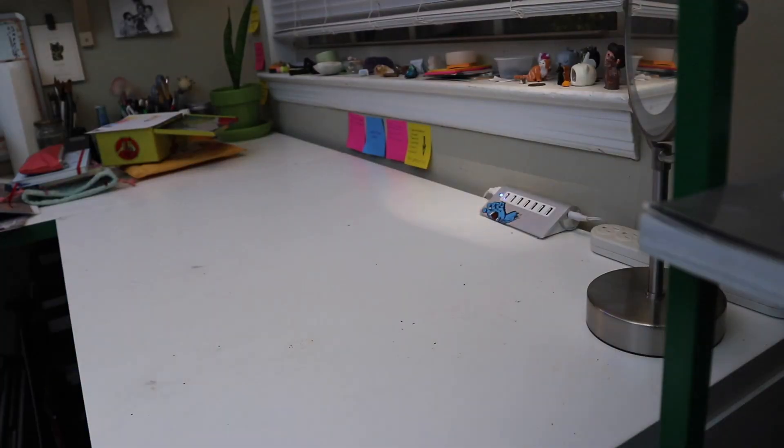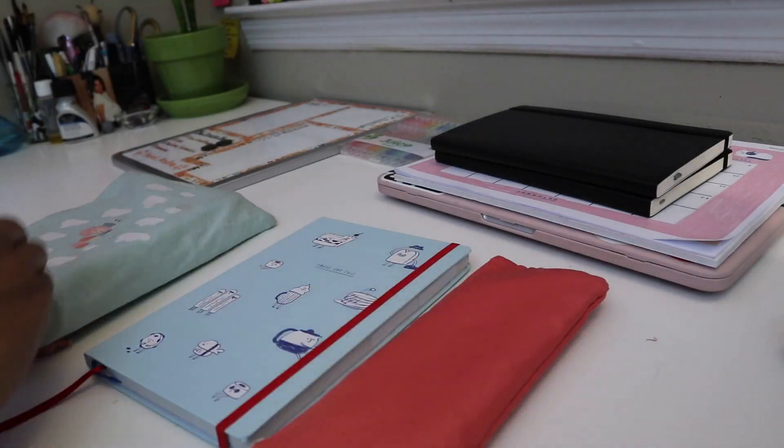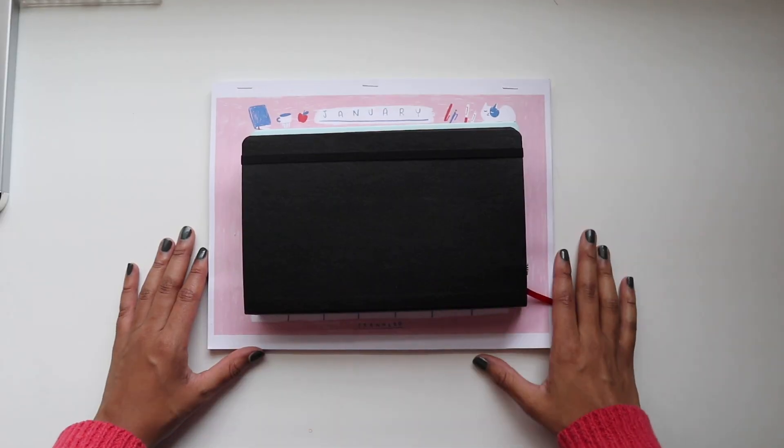I cleaned off my desk, gave it a good wipe down, and set my tools up to start planning for the next day. New Year's morning, I allowed myself a leisurely start, had a nice breakfast, and then sat down to begin.